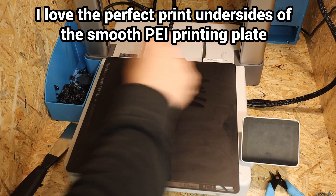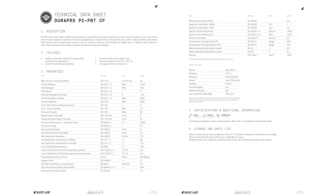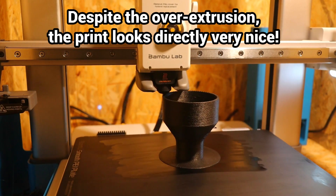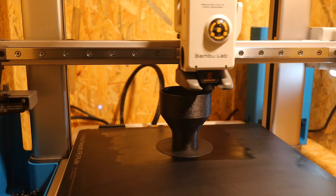With a PEI printing plate and glue stick, the print bed adhesion is very good. I used the print values directly from the manufacturer with only a little over-extrusion. This reduces the visual appearance but increases the strength and tightness. I am very happy with the results straight away.